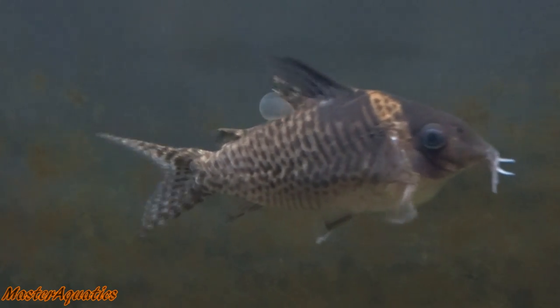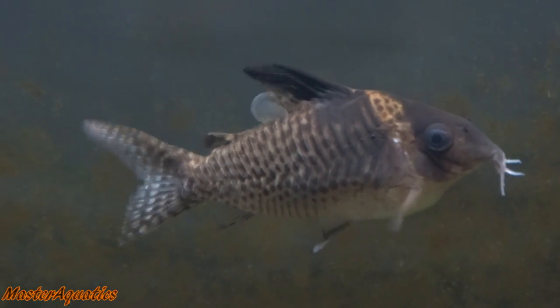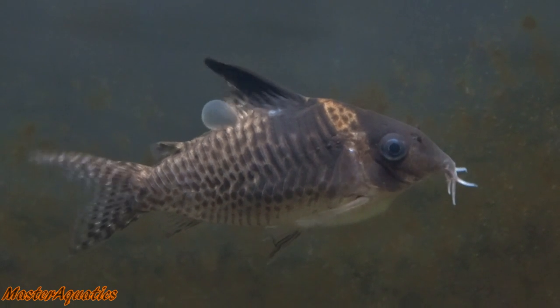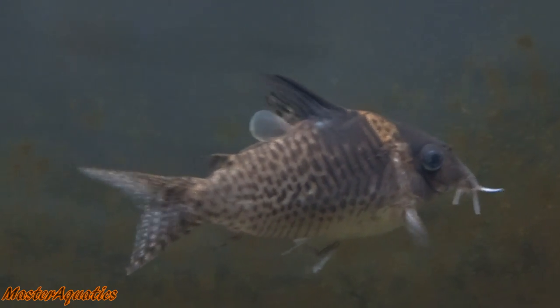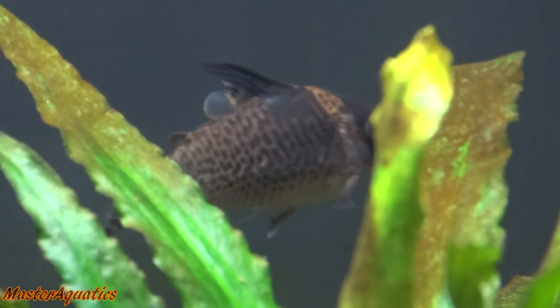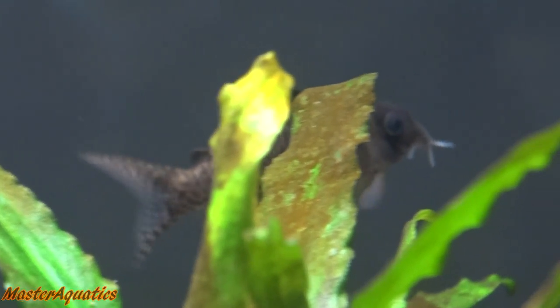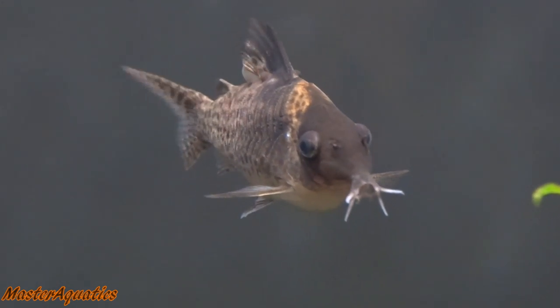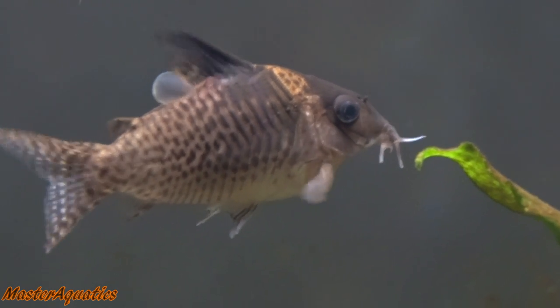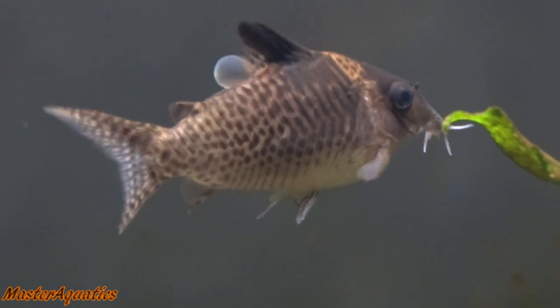My Cory Dora — I don't know what's going on with this guy. He just has something weird going on on his back. I mentioned this in a live stream about two weeks ago and I thought it would go away, but it hasn't. It doesn't really look like it's affecting him too much because he's still active, still swims, and will eat at feeding time. But it definitely doesn't look good, and I'm going to start medicating with Melafix and Pimafix. Hopefully that will take care of the issue on my Cory Dora.